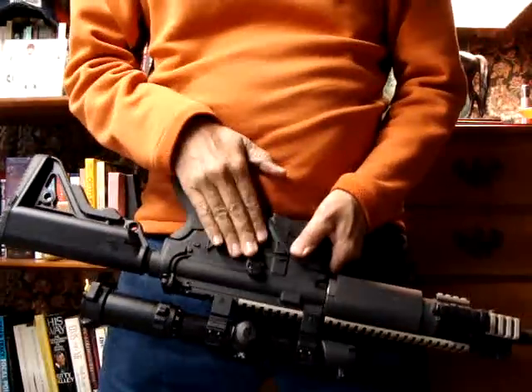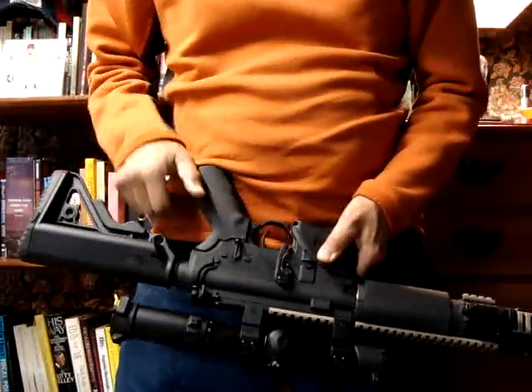Anyway, I would suggest this to anybody. It's easy to assemble by any girl or boy. Magpul USA. Rock on.